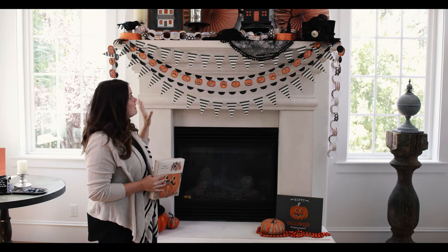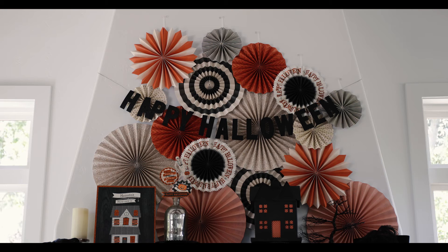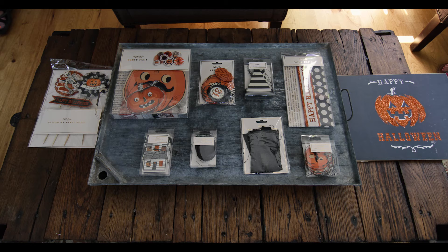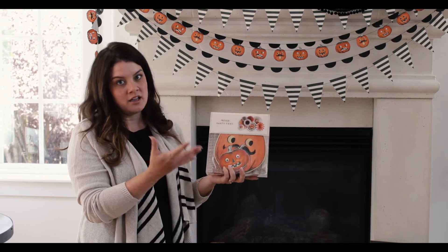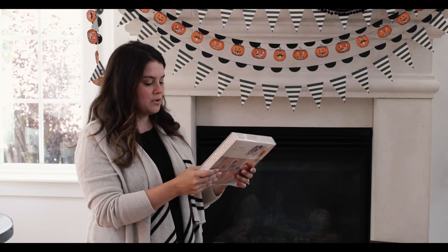The next thing I want to talk about is layering our party fans. You can see it creates a really dynamic, beautiful look with the different layers and different patterns, and it's so easy and simple to do. It comes in a box just like this, and we've only used two boxes here to create this huge mantlescape. We can also add the pumpkins that come with it — we didn't in this case because we had so much going on already, but they're adorable and I love adding those as well.